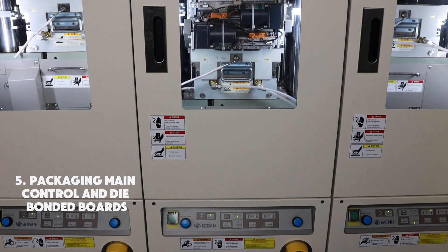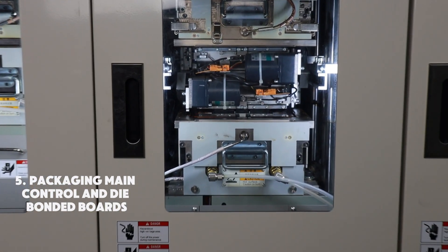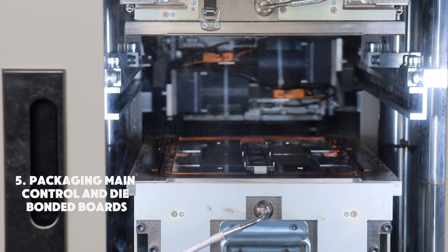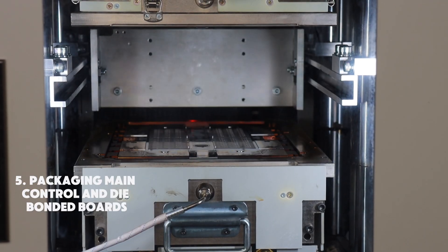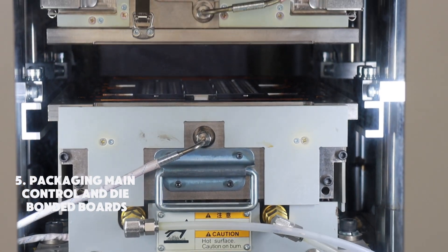Once the main control and die bonding have passed inspection, the qualified boards proceed to the packaging process. During this step, an encapsulation material is applied to protect the chips and ensure durability.